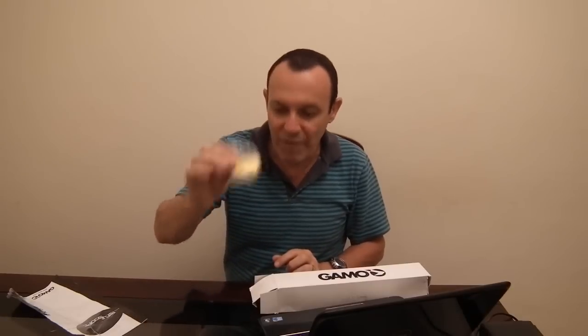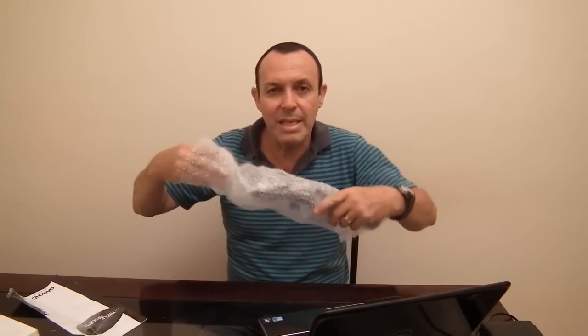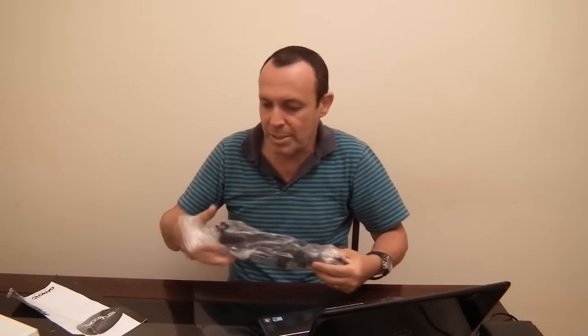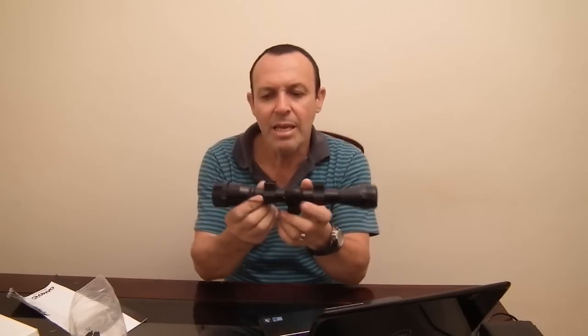Lembrando: é o review da luneta Gamo IR fator 4x32. Ela vem com uma chave Allen, uma flanelinha para limpeza, e dentro da caixa, obviamente, a luneta em si — numa sacolinha de proteção — e também um pacotinho de sílica para ajudar a evitar umidade.